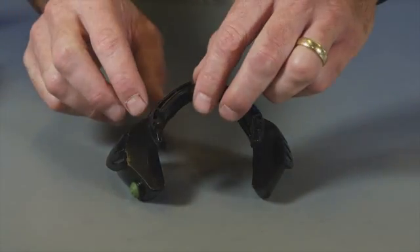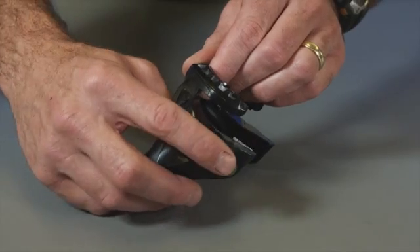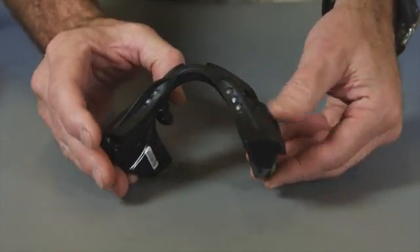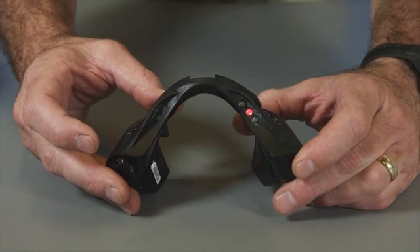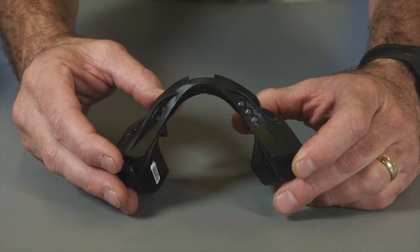One feature on the new HUD that we didn't have on the previous version is this green self-test button. By pushing this button, the user can do a self-test at any time. It self-tests, lights up all the lights, and gives you a low battery indicator if there's a low battery condition.